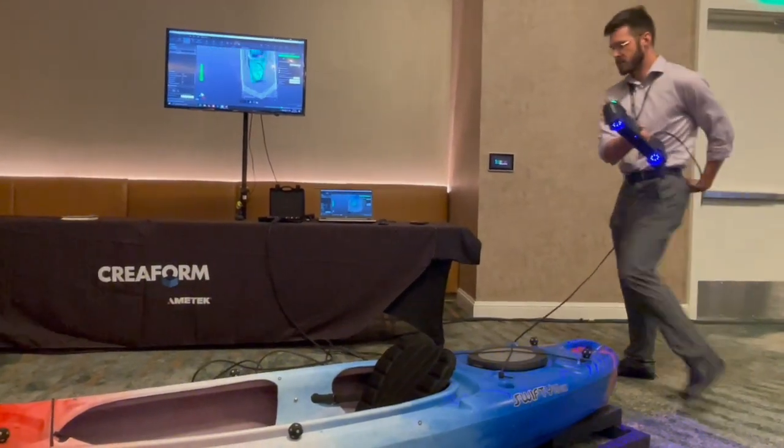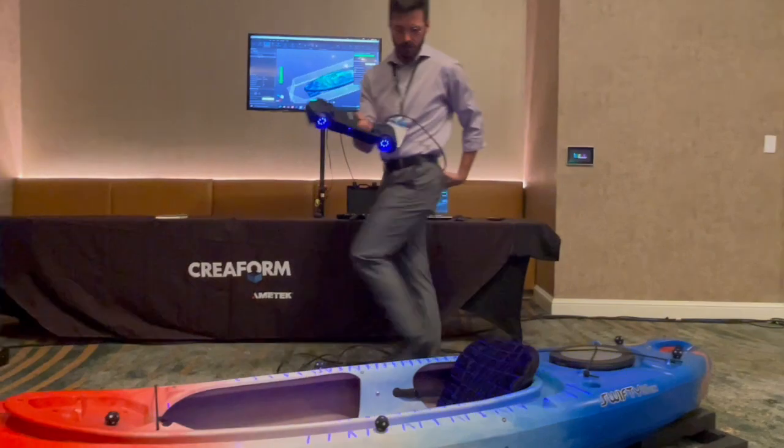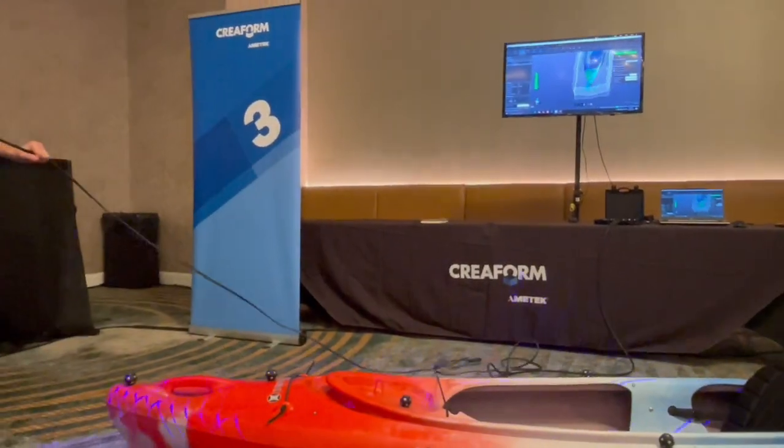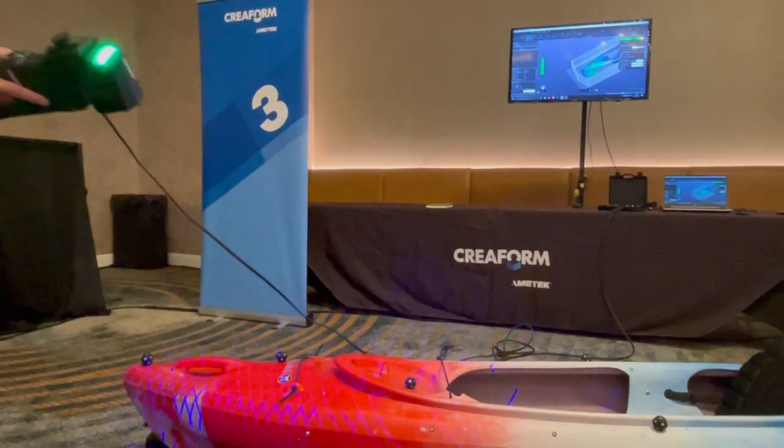You can see that the kayak is pretty much done scanning, and he'll go into that high res mode here shortly when he starts zooming into the front end of the kayak.